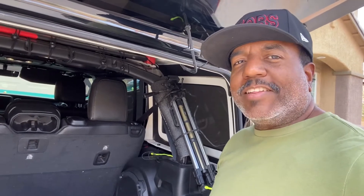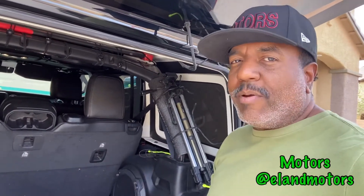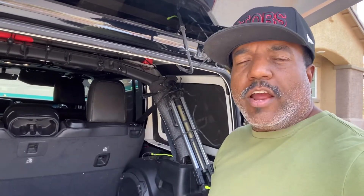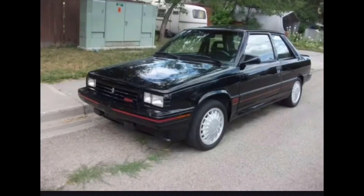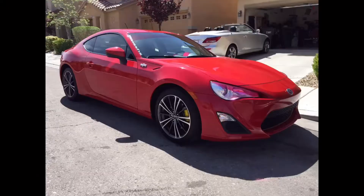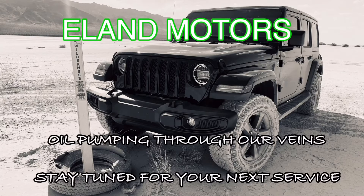Hey YouTube family, welcome back to the channel. My name is Motors and this is my Jeep. Remember a couple of months ago I told you that the check strap on the left rear door had broken? Well, I'm gonna get it fixed today — come along and I'll show you.